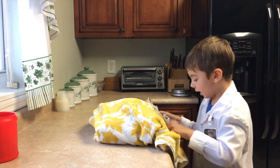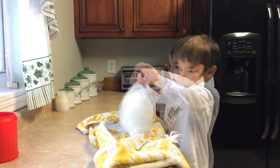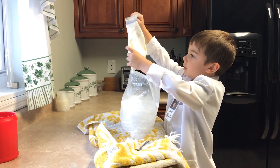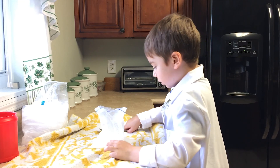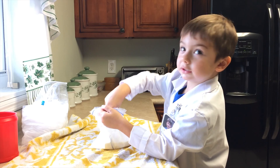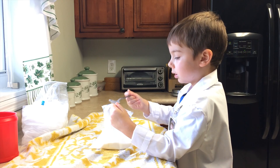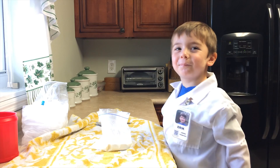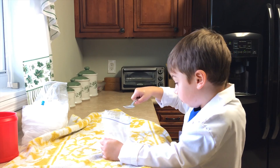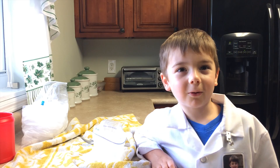Okay, it's been 10 minutes, now let's see if we have ice cream. I don't think we have ice cream — it's a little slimy, but it still tastes good. The reason why the ice cream didn't freeze is because we didn't use salt. It never got cold enough. The experiment proves that we need salt to make ice cream. That's what makes it so cold.